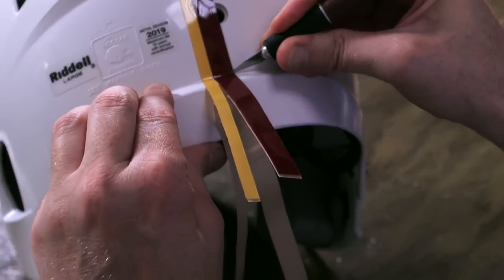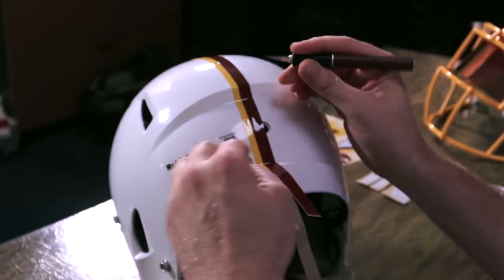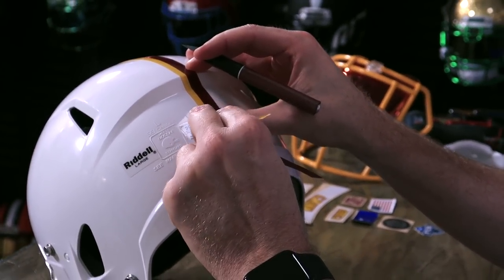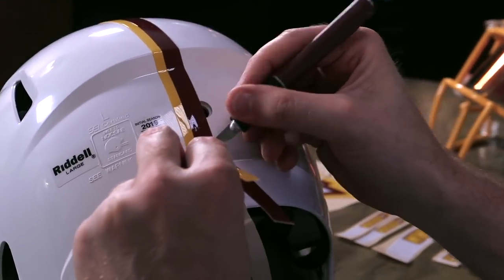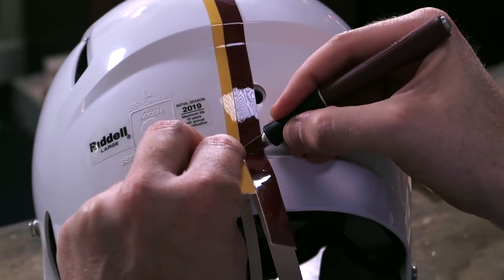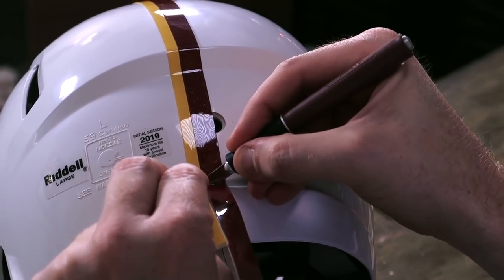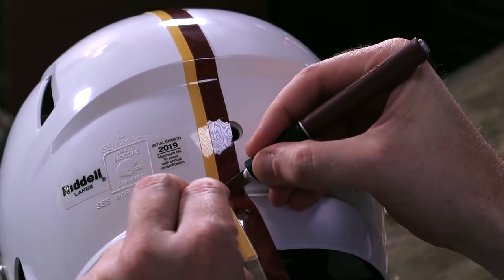These Victor helmets are the way to go for people looking to customize their own helmets, because they're so affordable and because they don't have the rear bumper. I think it's an advantage — it's actually way easier to work with, a cleaner application, because you don't have that raised Riddell mark that you have to put the decal on top of.